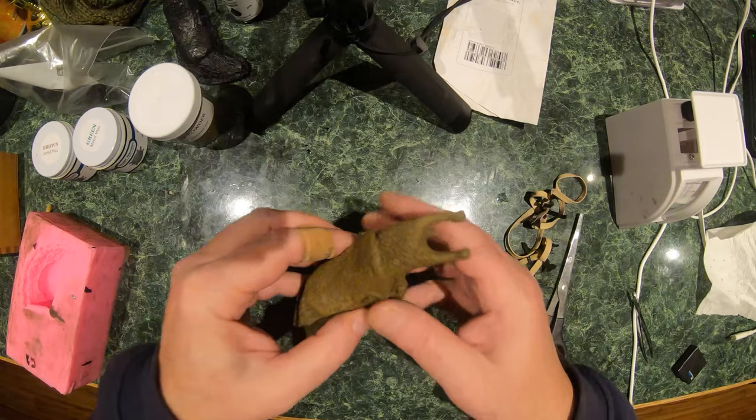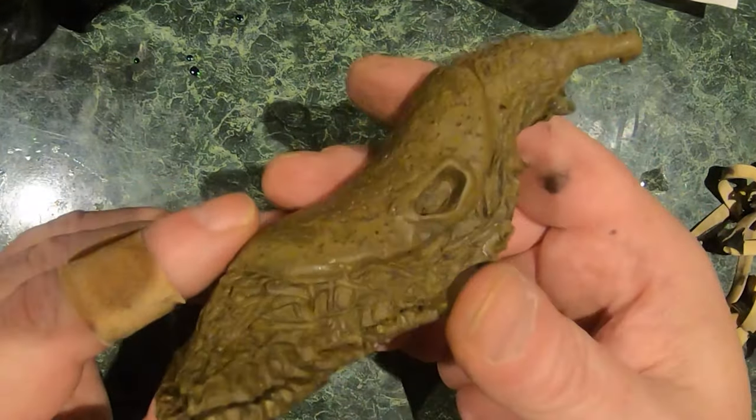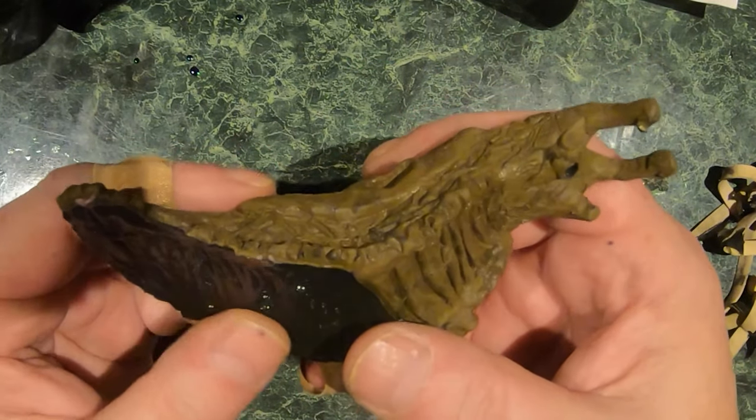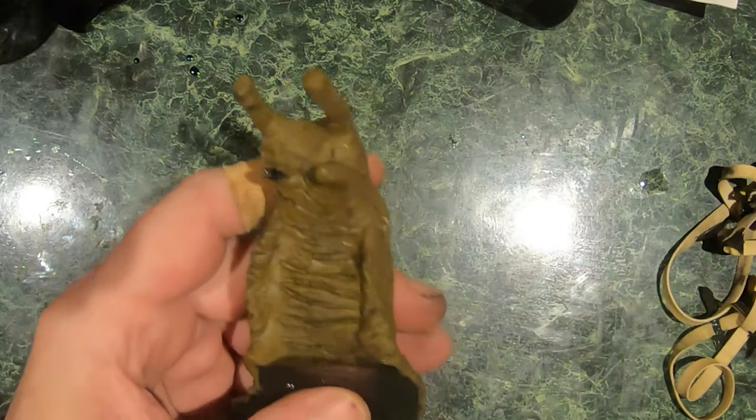Yeah, I'm happy with that. That brass blade stuck to it — it's awesome.